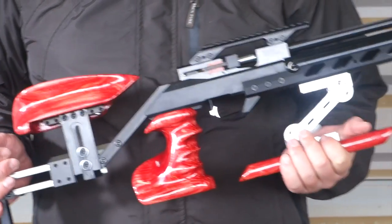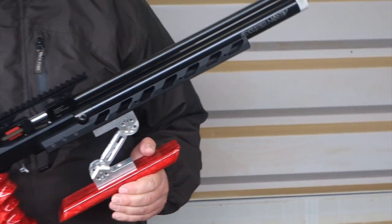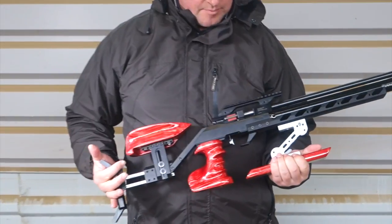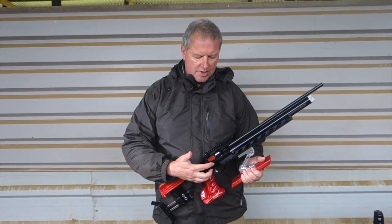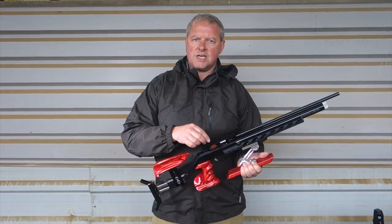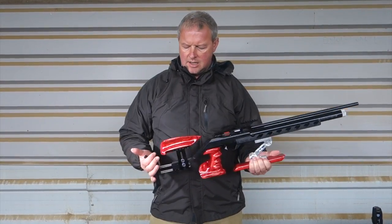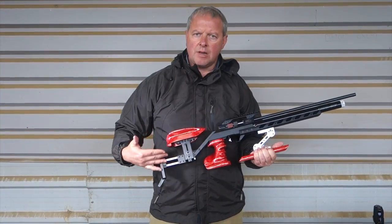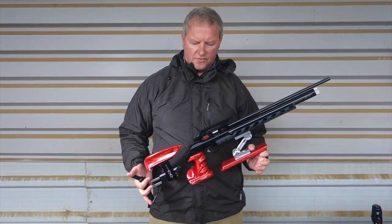It's basically a pneumatic action from Aeron. You've got this very neat side lever for direct breech feed to load the barrel. You've also got a Picatinny rail at the top here for your scope settings, and obviously you've got their multi-adjustable chassis — the modular stock that comes as standard.